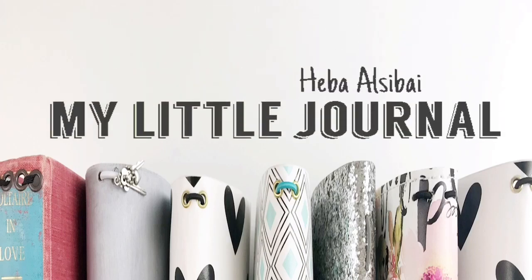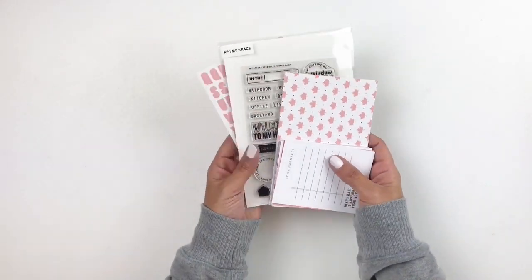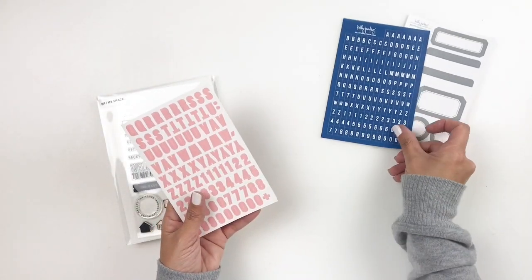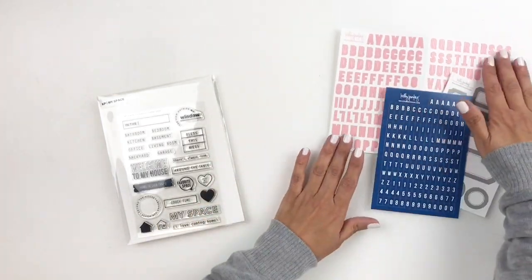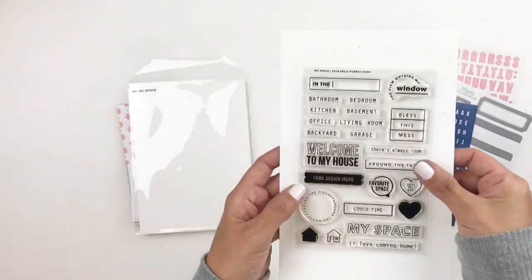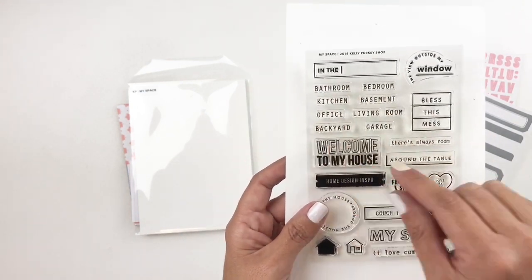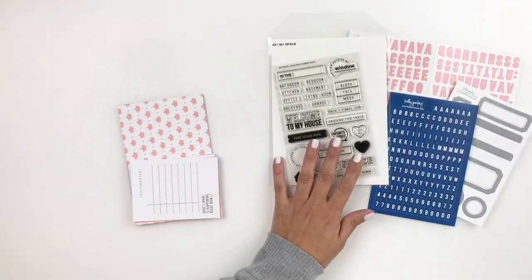Hi everyone, this is Hiba from My Little Journal and today I'm going to be working in my project life. This is week 37, 2018, and before I start I wanted to share the kit that I will be using on my spread today. It is the new Kelly Perky main kit and it's called MySpace. I love this kit, I love the stamp set. It's very basic, very pretty. There's a lot of phrases about home like 'welcome to my home,' 'my space,' 'I love coming home,' little things like that that you can use on any spread.